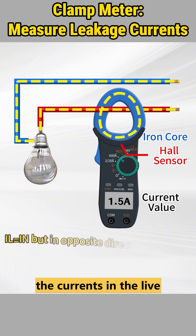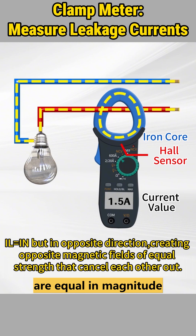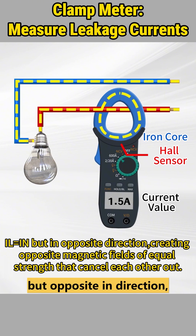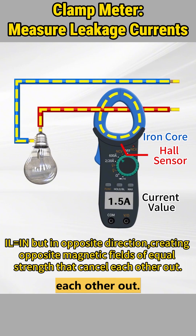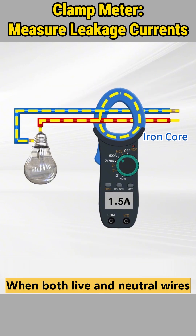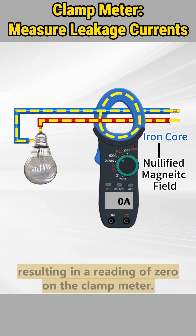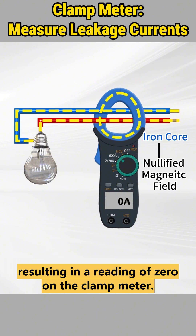In normal electrical circuits, the currents in the live and neutral wires are equal in magnitude but flow in opposite directions. As a result, the magnetic fields they produce are equal in strength but opposite in direction, effectively canceling each other out. When both live and neutral wires are clamped simultaneously, the magnetic field within the iron core is neutralized, resulting in a reading of zero on the clamp meter.